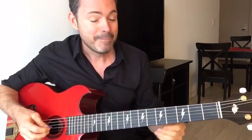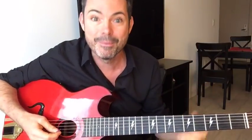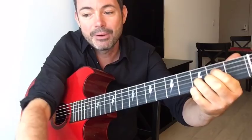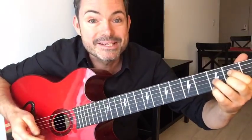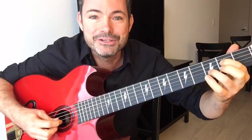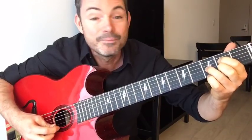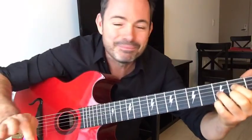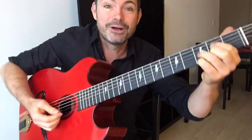Tip number one is warming up — it's all about the floating wrist of the right hand. You've got to have that floating wrist if you're going to swing and play rhythm. The warm-up exercise uses two chords. The first is a diminished shape on the second fret: second fret on the D string, third fret on the G string, second fret on the B string, and third fret on the top E string.